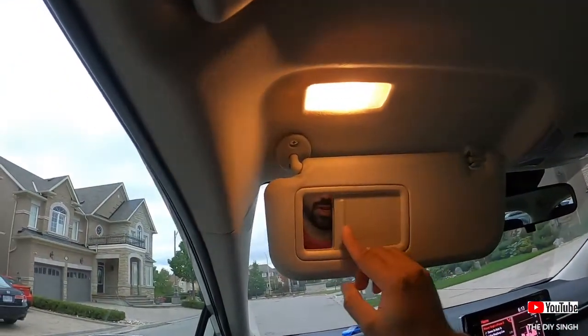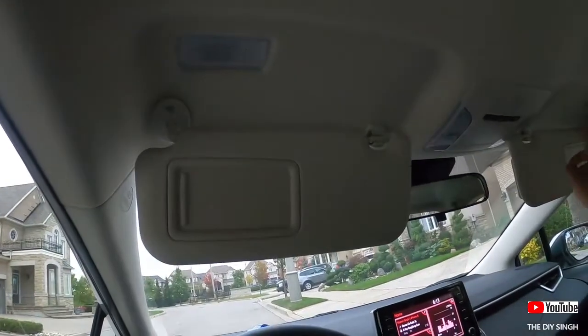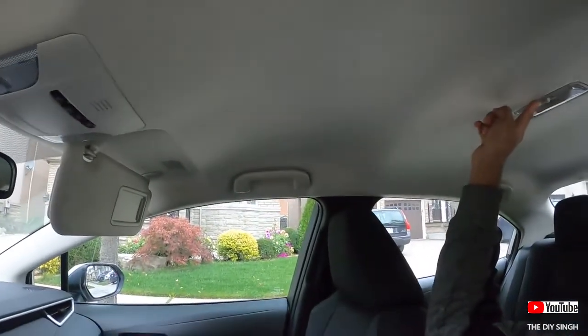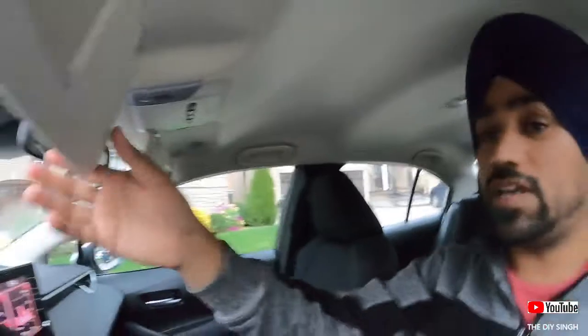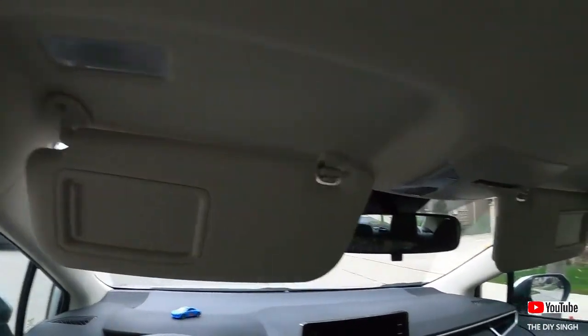Today I will replace these sun visor lights — as you can see, these are also halogen type. There are two lights here and one festoon type light in the second row. All these lights I will replace with LED lights. So let us begin with the installation — here we go.